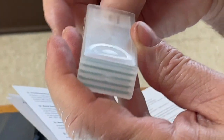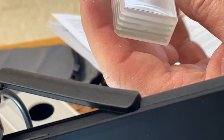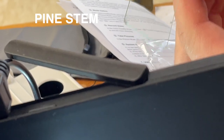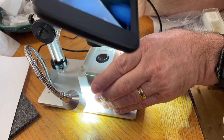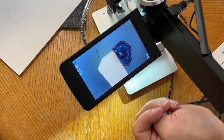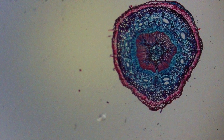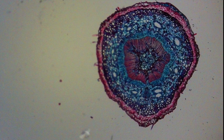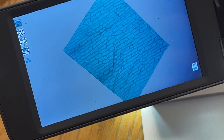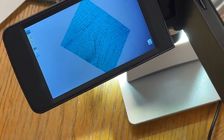The setup came with these slides, so we're going to see if we can use the slide stand and see what we can see. This is a pine stem. Oh, that's so pretty — I can't believe that has blown up like that. Looks like some kind of abstract painting. That's what an onion looks like. This is an epidermis of an onion and you can literally see the cells in it. So that's pretty darn cool.